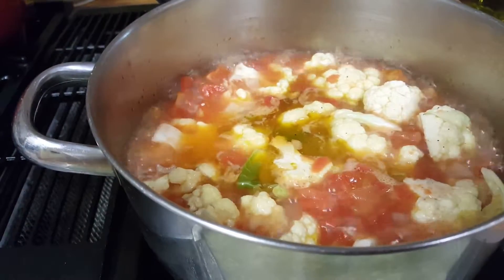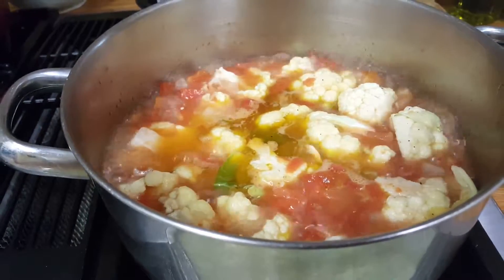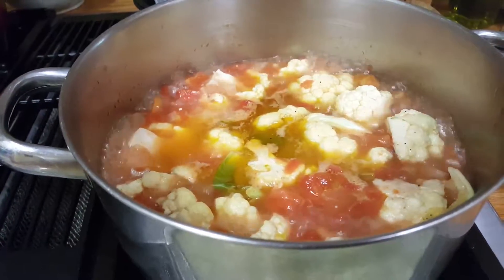But keep an ear out and alert your nose as well, because the nose always knows when food has reached a certain point in cooking — and it certainly knows when you've burned something.